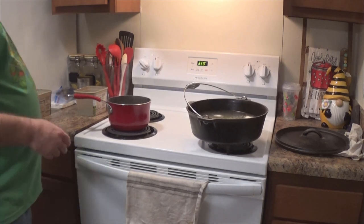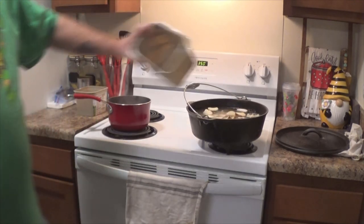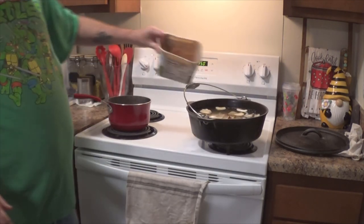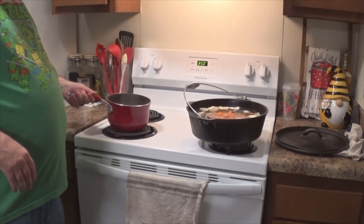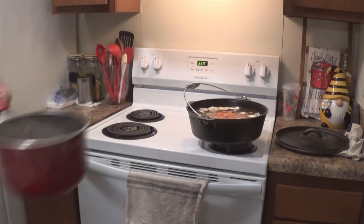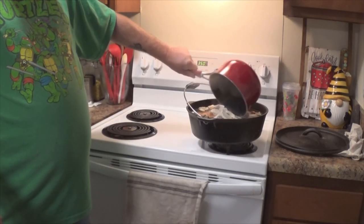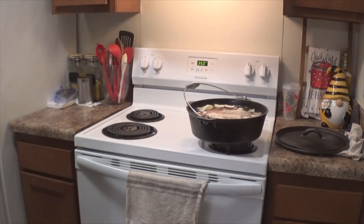Oh that looks good. Let's drain off some of the water on these potatoes. Put the potatoes in there, carrots, and dump off some of this water. And we will put the chicken in there, just like so.